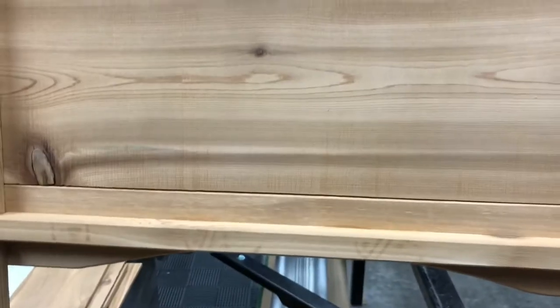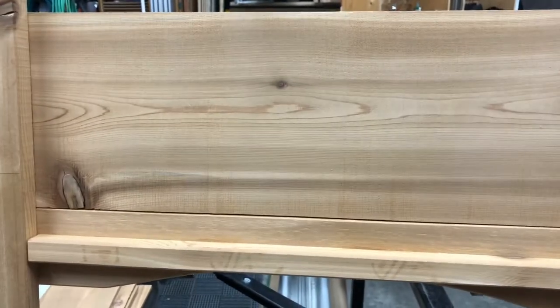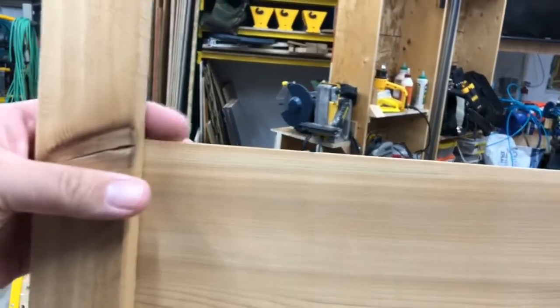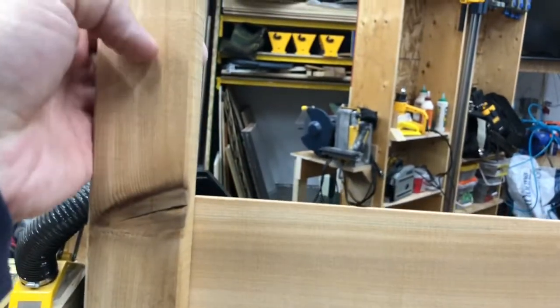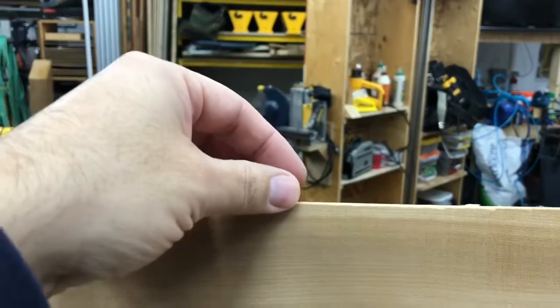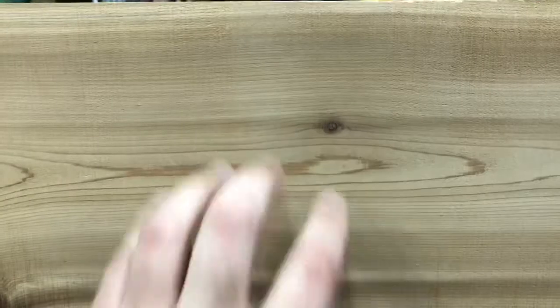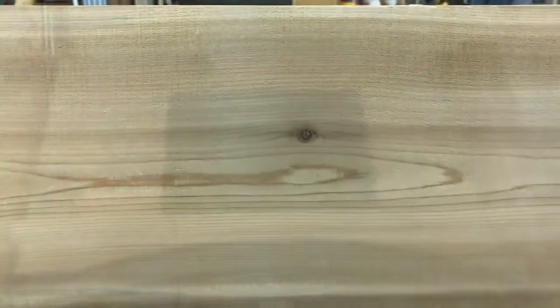Reduce, reuse, recycle — exactly. So I'm gonna mill up that last piece to go here, and once it's glued in place I'll know how long to cut these ends off and we're good to go. The other reason I want a thicker one in there is I may make an adapter to hold something closer — if I want the iPad or the phone a little closer to me or angled a little bit I can hang it over the top. But this is gonna work really good. Let's mill it up.